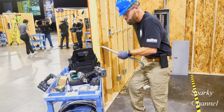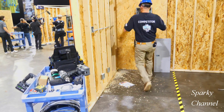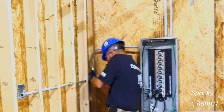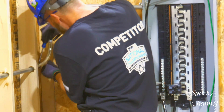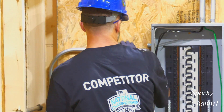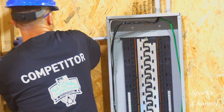Now he'll ream out the end of the EMT that he cut. Greg is putting his EMT into a 3/4-inch fitting. He's got it in there and now he's going to tighten it down. Greg is using two pieces of EMT for this run — one straight, and one that has two 90-degree bends and a box offset.